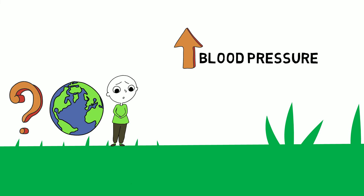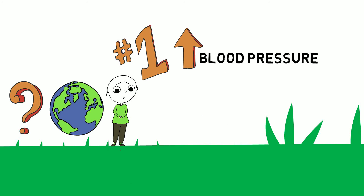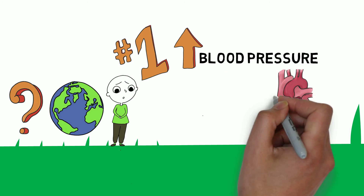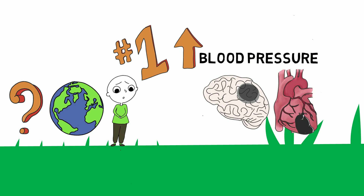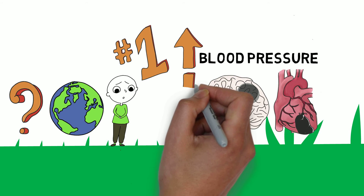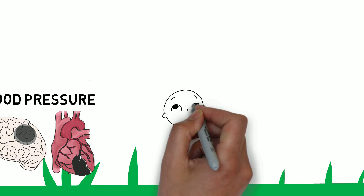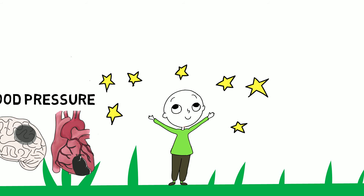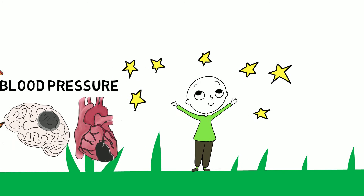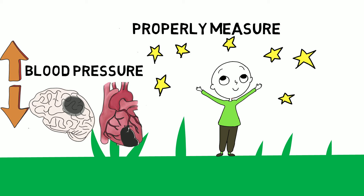Increased blood pressure is the number one single health risk that causes the greatest loss of life from conditions like heart disease and stroke. The good news is that increased blood pressure is reversible. Just imagine how many lives could be saved if people knew they had high blood pressure and received treatment to lower it. That's why properly measuring blood pressure is really important.